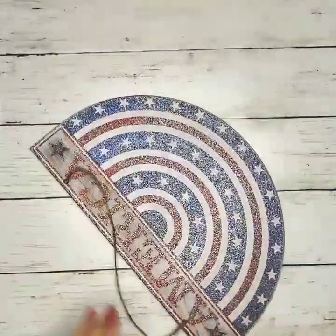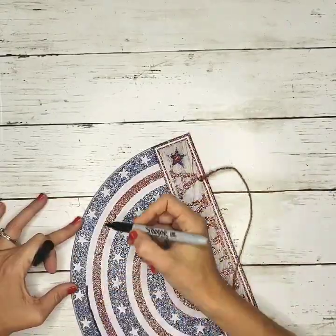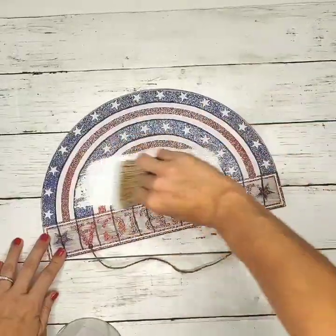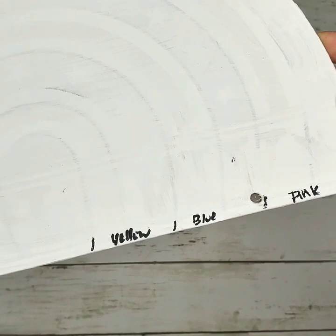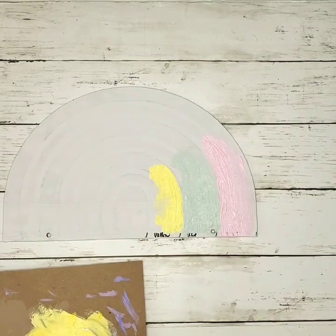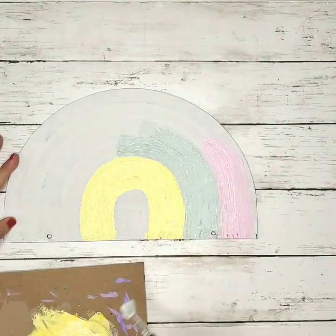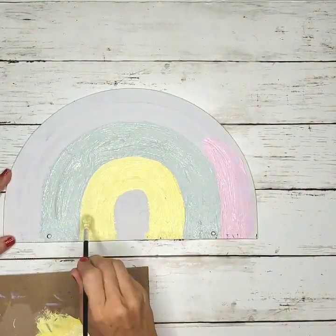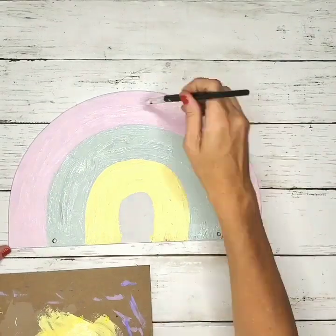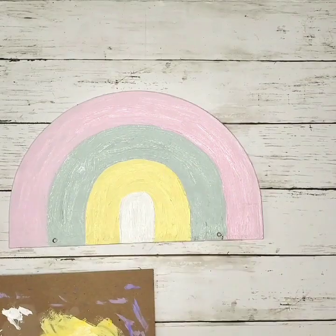For this next craft, I used a patriotic sign found at the Dollar Tree. I sanded off all the glitter, then traced around the existing lines with a Sharpie marker since I'm creating a rainbow image using those same outlines. I painted it with linen chalk paint and let that dry. Then I marked what colors I wanted on the rainbow and used acrylic paint in pastel colors — I chose pastels because they matched all the other decorations I made.